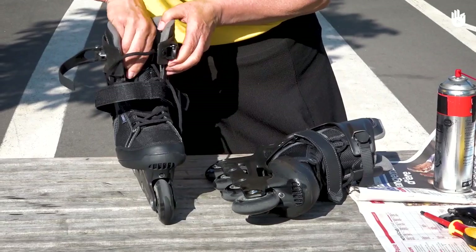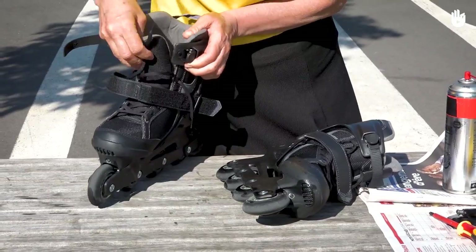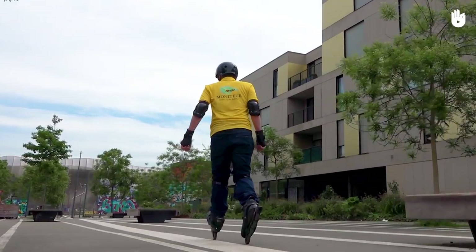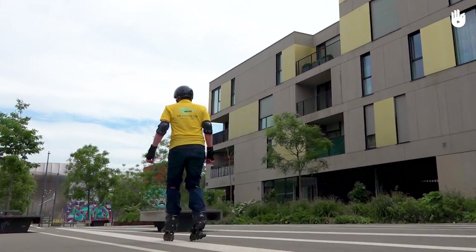Every time you go out on your skates, don't forget to leave them wide open afterwards in order to air them. Take care of your skates so that you can skate in the best possible conditions. Over to you.